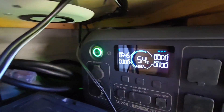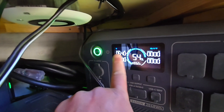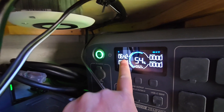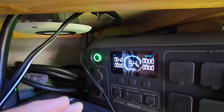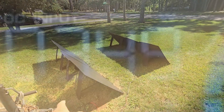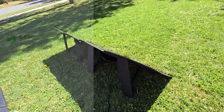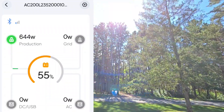325 watts per panel is pretty darn good, especially when they're rated for 350 watts. On a pristine cold day — early spring — I have been able to push out 351 watts on just one Bluetti PV-350 panel.